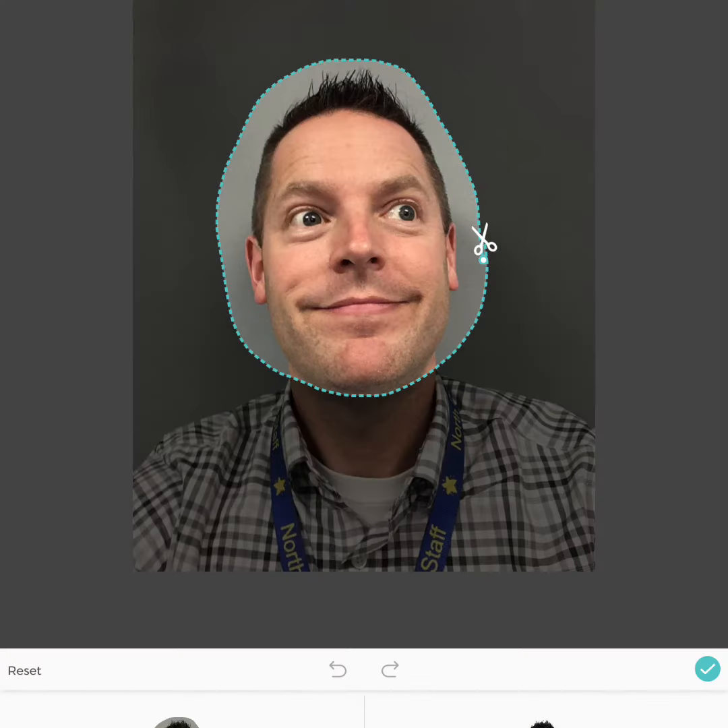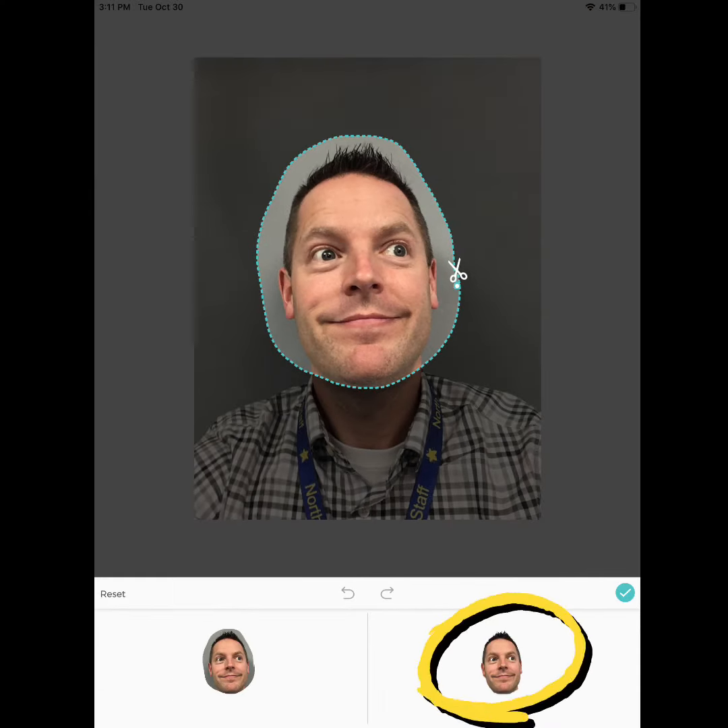You want to choose Cut Out. Use the cutout tool to just cut a circle around your face. PicCollage will then cut it out for you, or you can cut it out a little closer on your own.